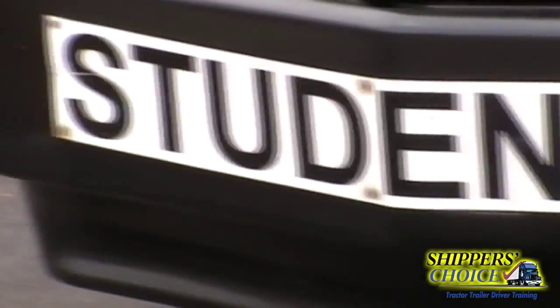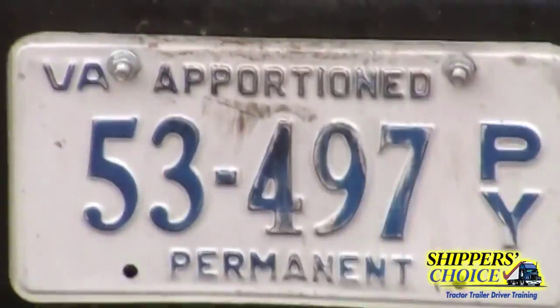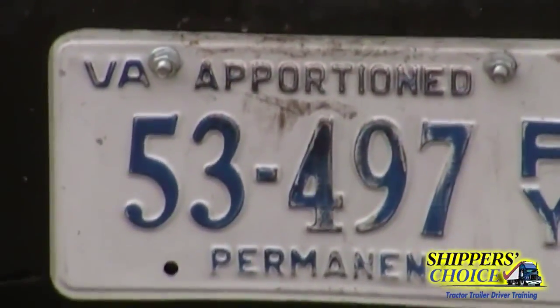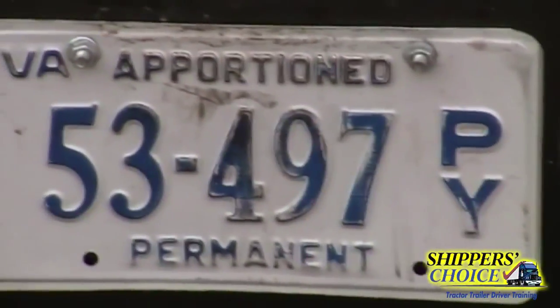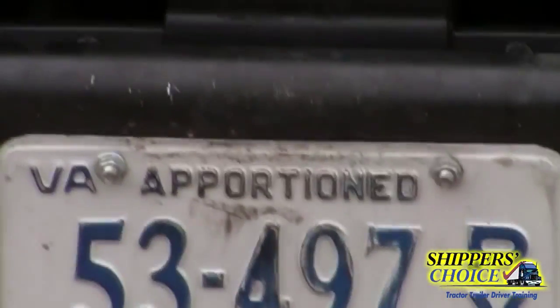All bolts are present. Go to your license plate — the license plate is not cracked, bent, or broken, all bolts are present. If it was not a permanent plate we'd say it's current and up-to-date. This is permanent.